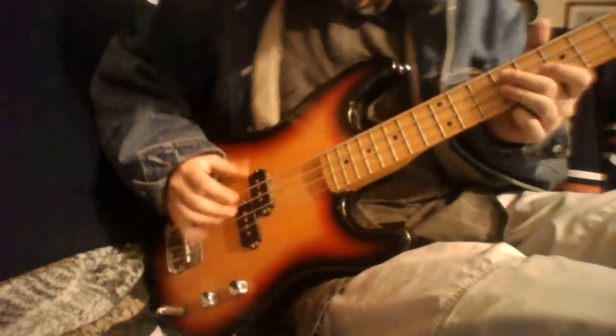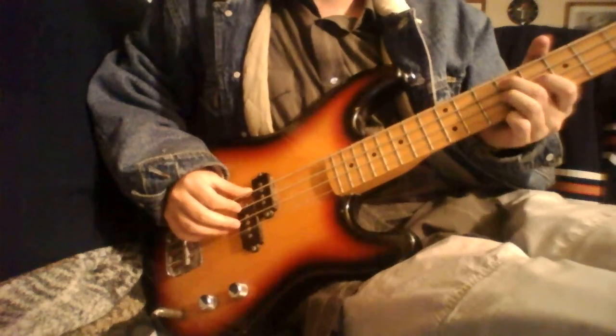Hey everyone. Here is my bass guitar at the moment. I like the look of this one — favorite guitar of all time. And if any one of you know the song from that movie Stand By Me, it is the name of this song.